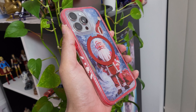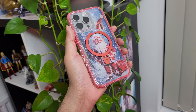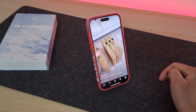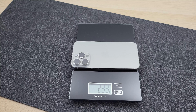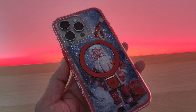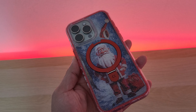Even with that really strong protection and kickstand, this case doesn't add too much weight or bulk to your iPhone. The borders are slightly thicker but it's not too bulky and it fits perfectly fine in your pockets. The weight of my iPhone 15 Pro Max with just the screen protector on is 233 grams, and with the case the weight is 288 grams. So it's just about 55 grams of additional weight, which considering all the benefits and that kickstand, I think is pretty decent.